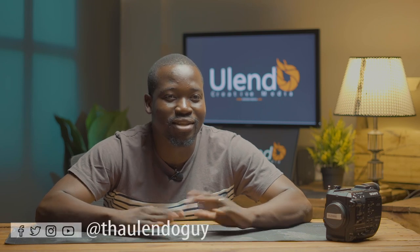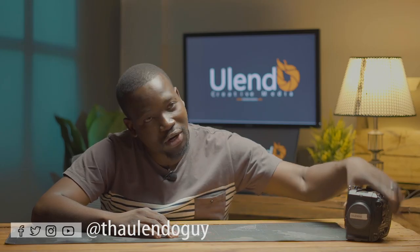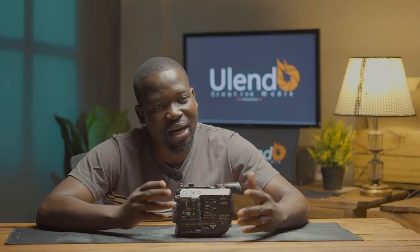Hello, welcome back to the channel. Thank you for your support in the previous video by commenting and subscribing. Today we are looking at how you can rig your Sony FS5 Mark II. The Sony FS5 Mark II works as my A camera because of some of the properties that I like.